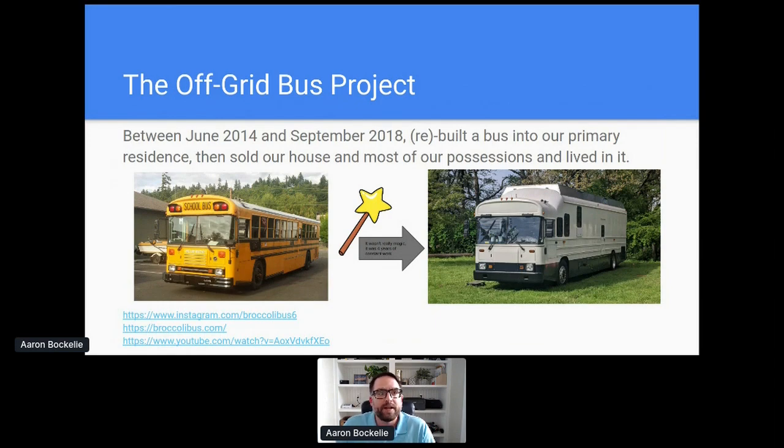Basically, it's got solar panels on the roof, a gigantic lithium battery for storage, air conditioning, internet, sleeping for four kids and two adults — the whole nine yards. There are some links there if you want to see what's going on.